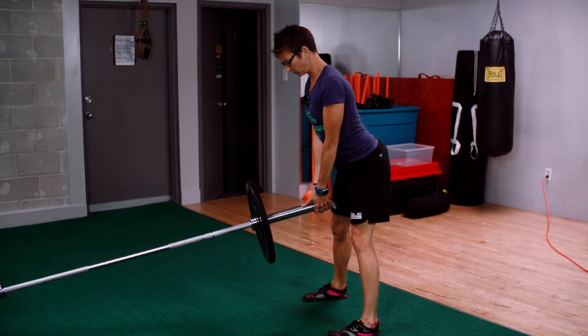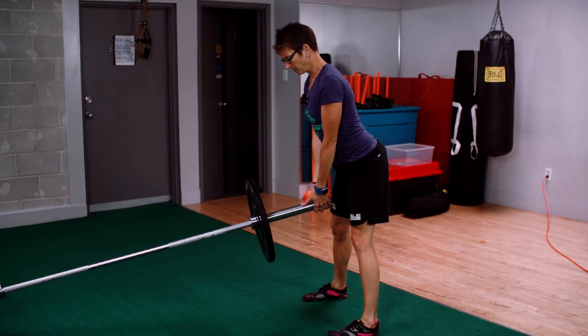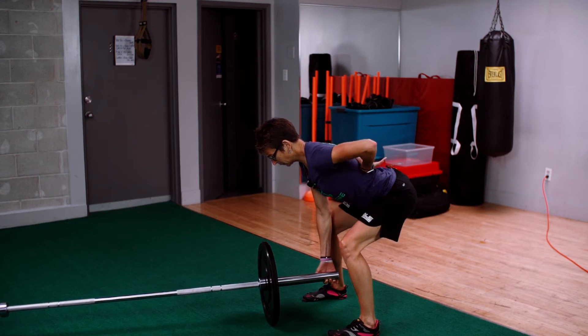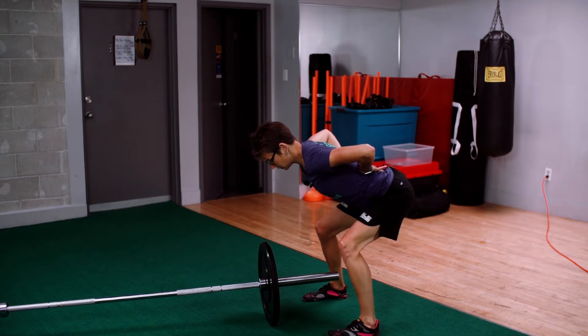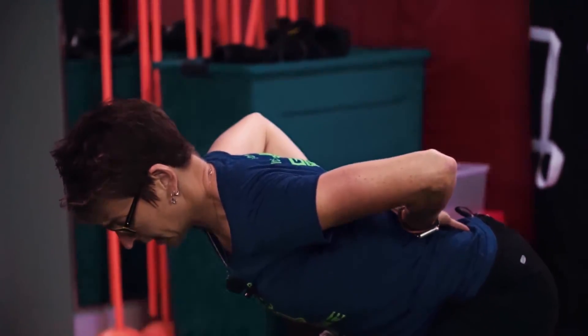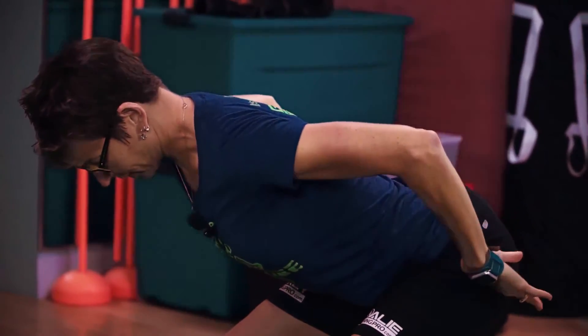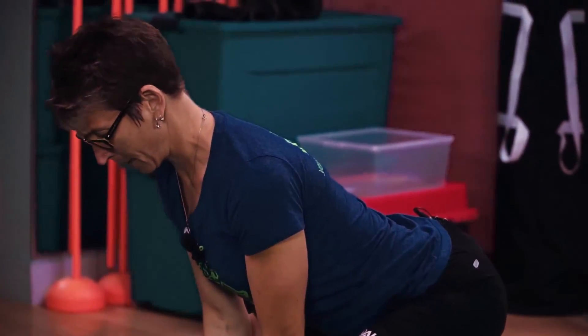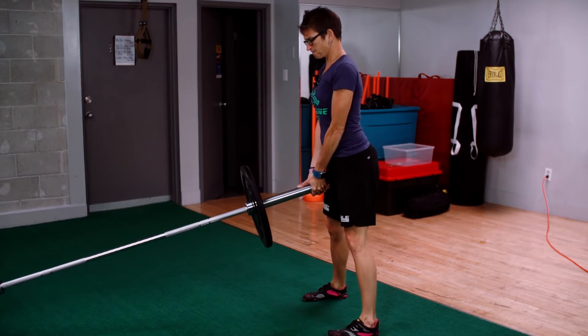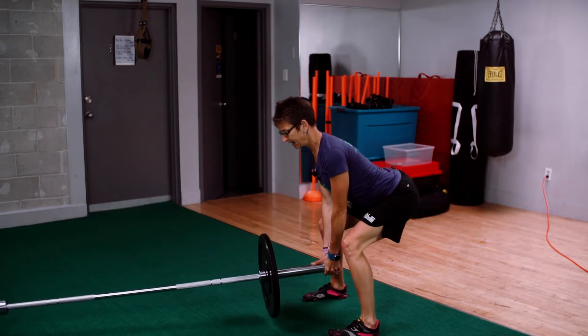Sometimes people stop and they'll stop like this — don't do that. Squeeze your bum cheeks and bring your hips straight forward. Notice how my back position doesn't really move. I'm not extending and rounding my back; I'm just using my hip hinge. I'm thinking of driving my bum back as I go down.